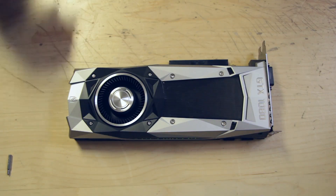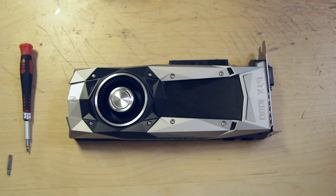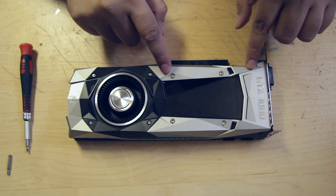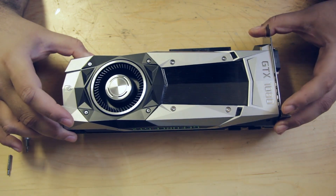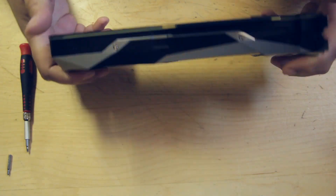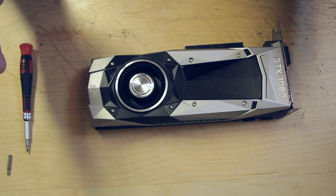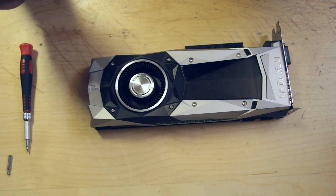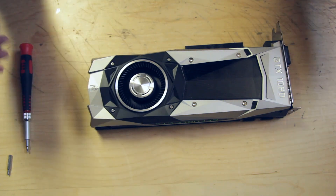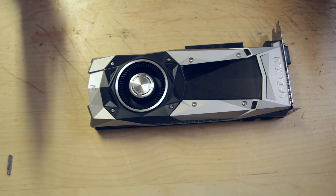Hello guys, Cyclops here with another video for you. It's a tutorial. I'm going to teach you how to remove the reference cooler from a reference GTX 1080 — brand new out of the box — and it can be a bit tricky. There are about 30 different screws on this card, so it can get tricky, and in order to save you time I'm just going to go ahead and show you how to do it with the least amount of effort.